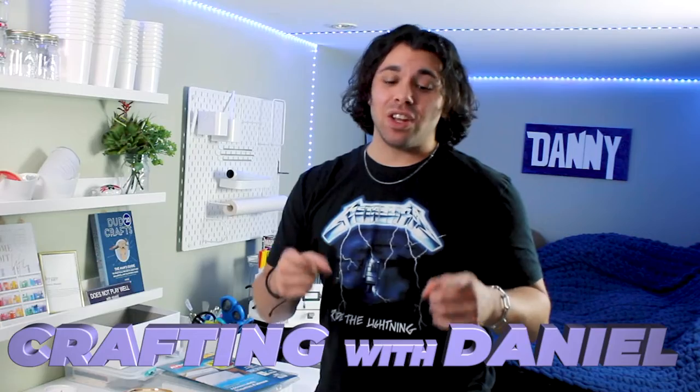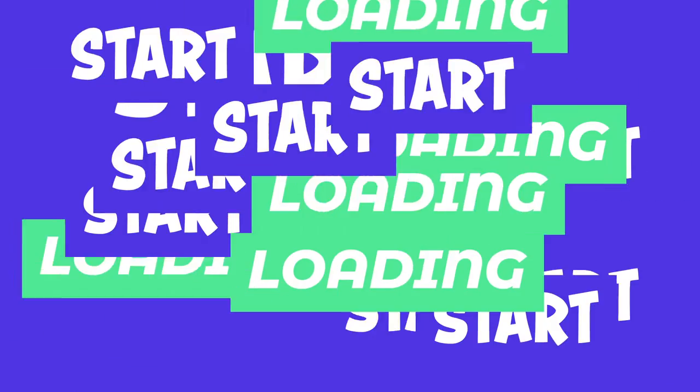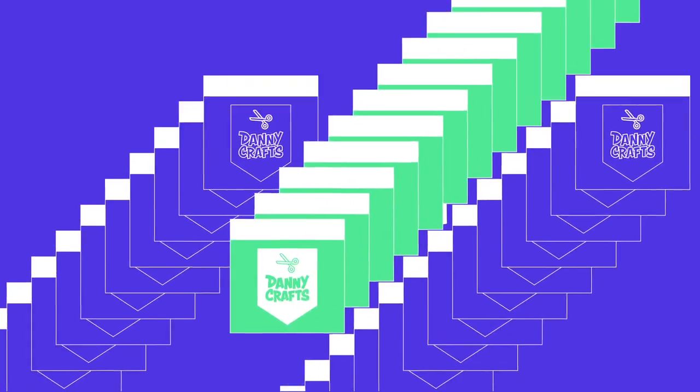What's up everybody, Danny Crafts here and welcome to another episode of Crafting with Daniel. On today's episode I'm going to teach you all how I make my labels for my candles. We're also going to be making dust covers for the tops of candles. This video was actually highly requested in the comments of my previous candle making video.